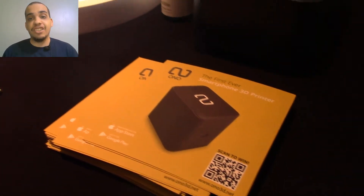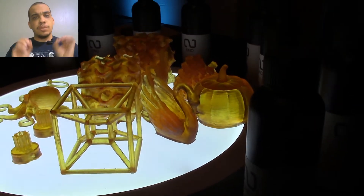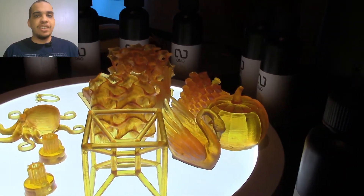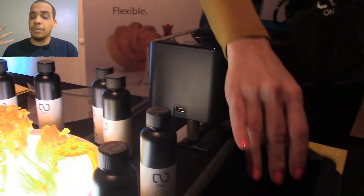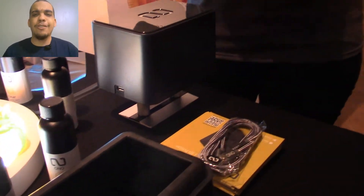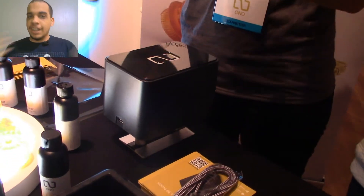Last week I was at the luxury technology show and I saw the world's first smartphone 3D printer, and that alone caught my attention. But then I saw the price tag — it said $99. I've seen 3D printers for hundreds, even thousands of dollars. So how can this little box 3D print from your phone and cost $99?